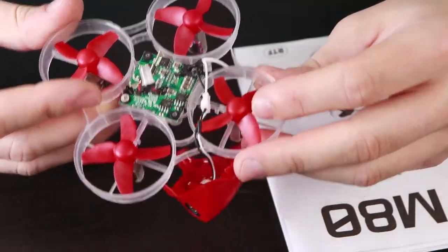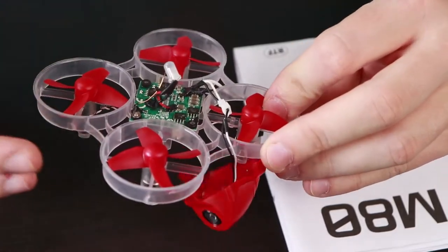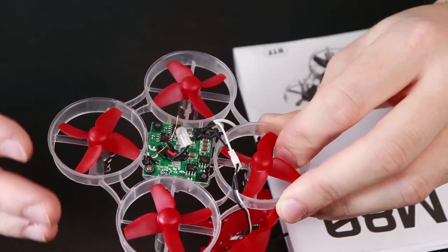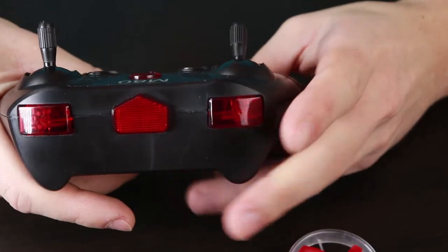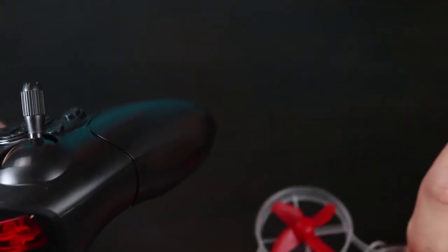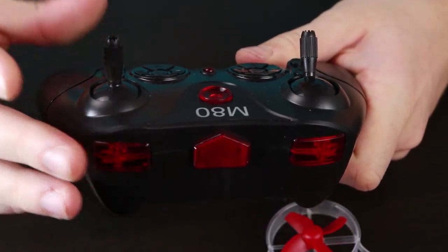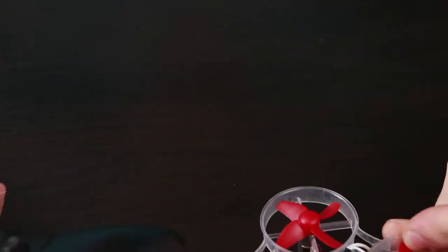The flight controller seems to be some no-name controller. I cannot find it on the internet and it hasn't got a micro USB input, so you cannot modify it on the computer. There's just something pre-programmed and you have no options to change it — that's not good. According to the instructions, one press gives something like acro with no stabilization at all, two presses gives something like angle mode so it stabilizes itself, and the second button is for attitude mode.